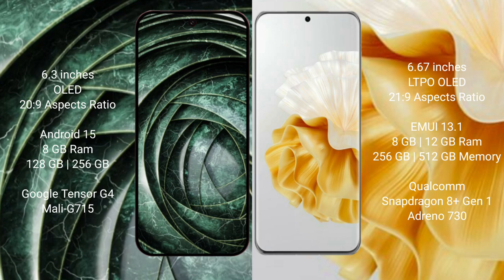Google Pixel 9a has a 6.3-inch LED display with a 19.5:9 aspect ratio. Huawei P60 Pro has a 6.67-inch LTPO LED display with a 19.5:9 aspect ratio.